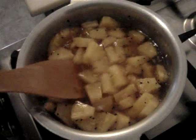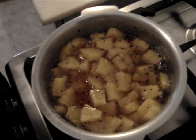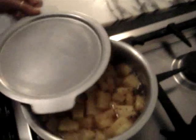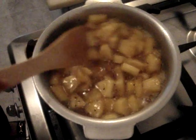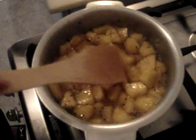The water will evaporate and the texture will become thick and chutney-like. Now we will cover it up and keep checking on it until it becomes drier. Keep an eye on the chutney and stir it once in a while.